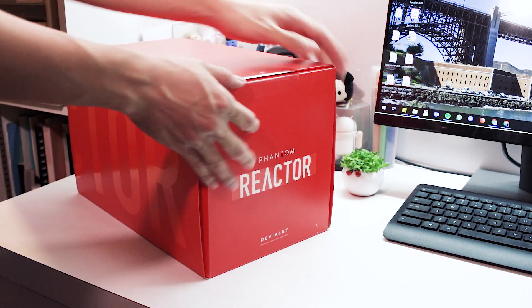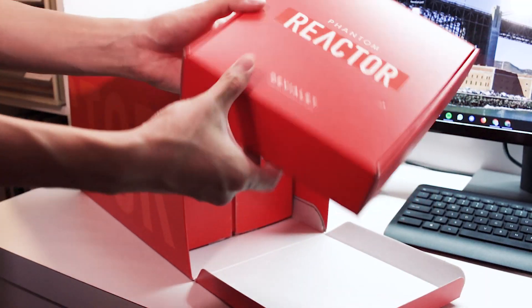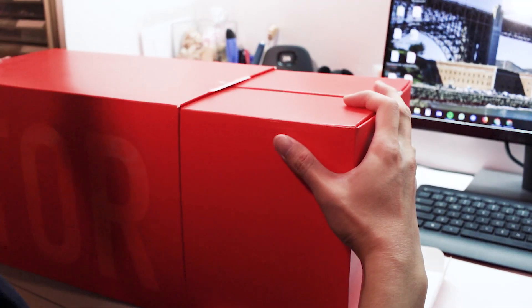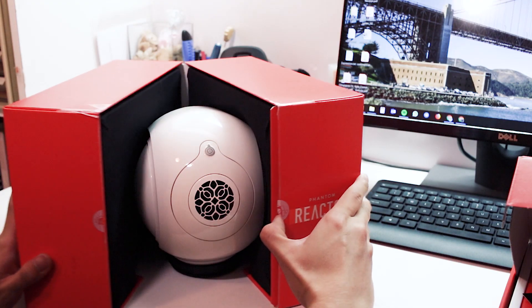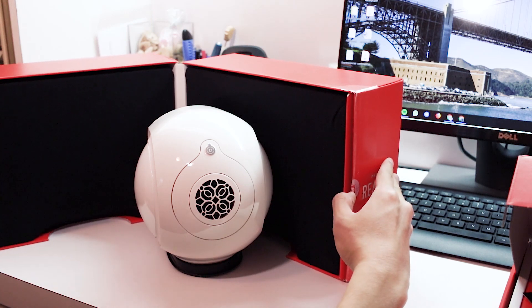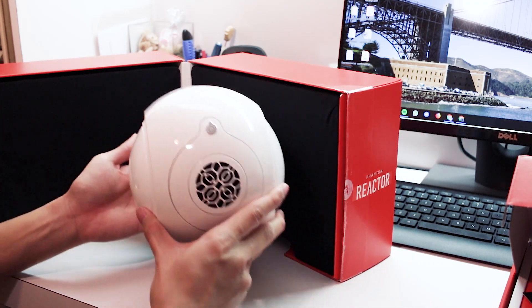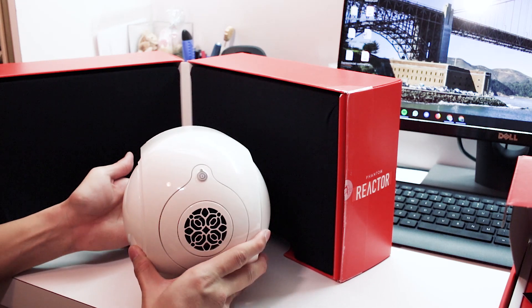Our experience with the sound quality of the Phantom Reactor is definitely superb. You can actually start to appreciate your music a little bit more. You start to hear the different frequencies that you never really paid attention to when listening on your conventional earphones or your existing speakers in your house. You start to appreciate the music differently — it's definitely a different listening experience.